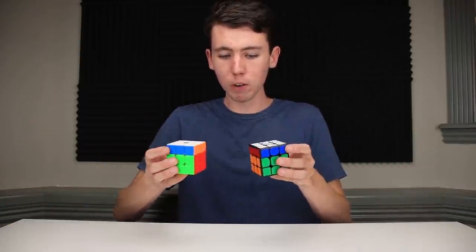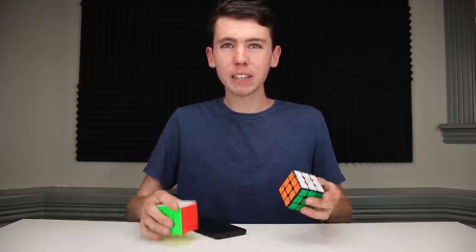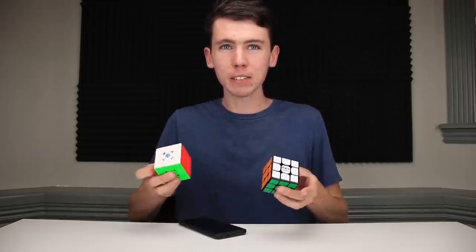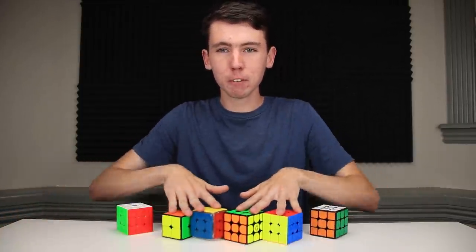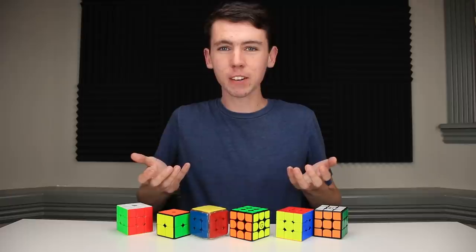If you've been watching my channel over the last few years, you'd probably be able to describe the concept of a SmartCube — an electronic Rubik's Cube that can tell what moves you're doing on it and connects to your phone so that an app can teach you how to solve it, keep track of your solves, and allow all sorts of other functionality. And if you were talking about any of the SmartCubes I've reviewed so far, you'd be completely correct.